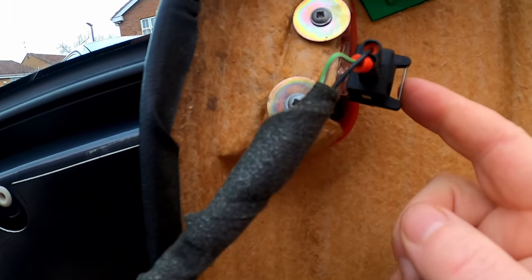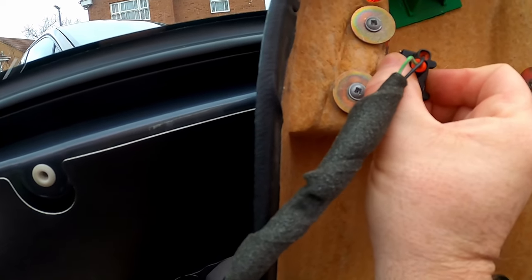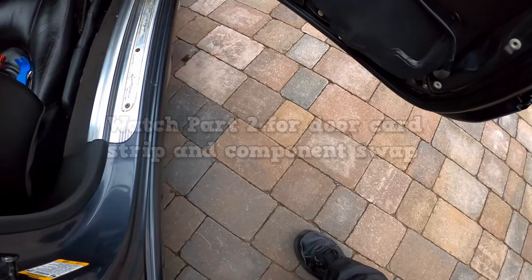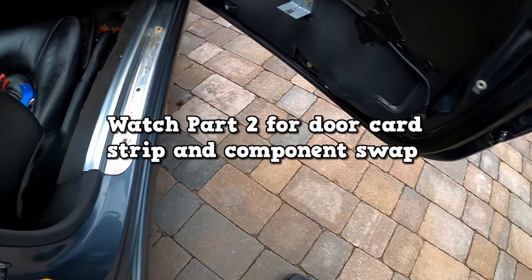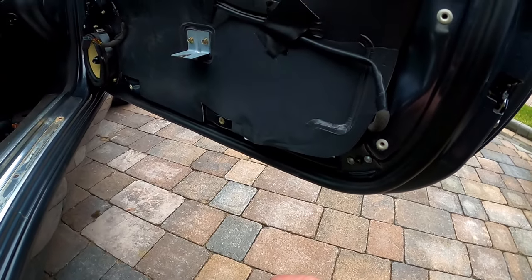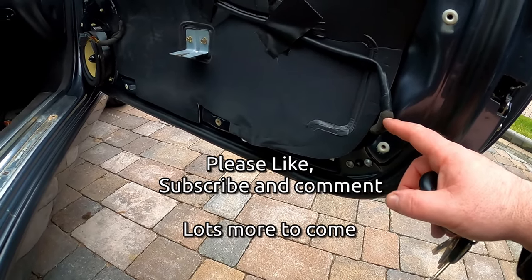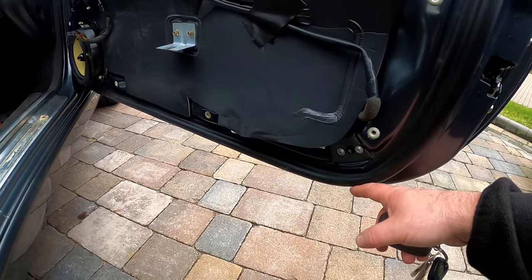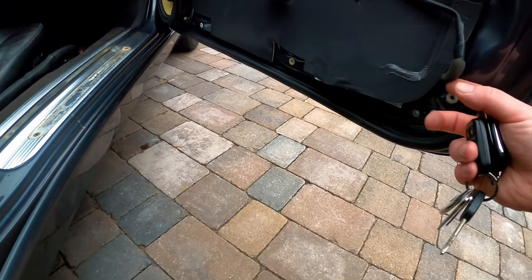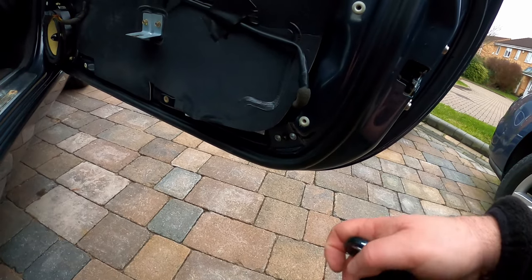The last bit to remove is the puddle lamp connection. There's a connector here — you push this bar in and it comes away. One thing to make sure when you close the door without the inner panel on is that the puddle light connector doesn't dangle down and get caught in the door just here. So tuck it away nicely, and if you feel you need to, just tape it up as well to keep it safe.